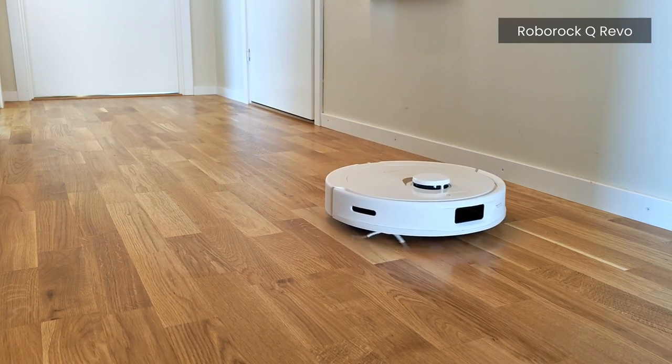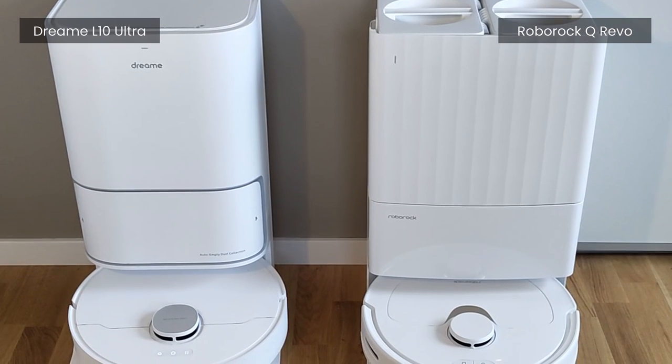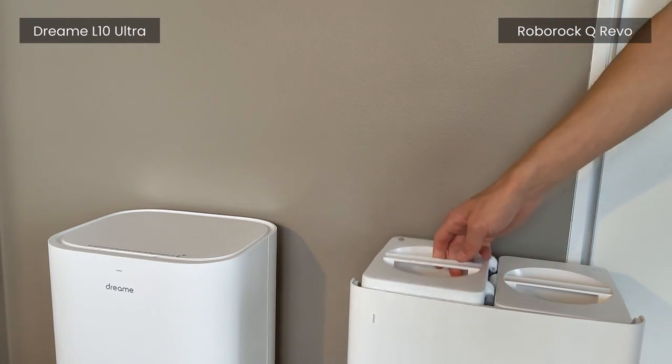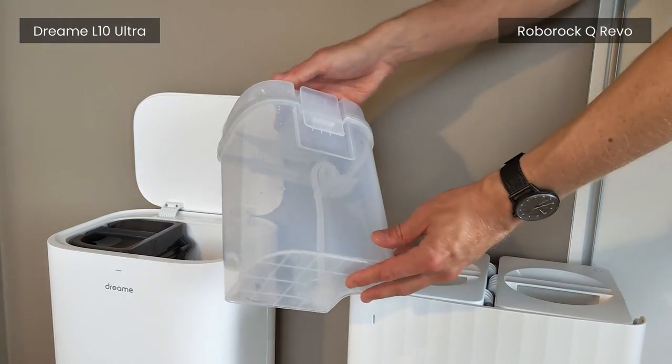The only real place the vacuum robots actually differ is somewhat in design and build quality. I'm a little bit torn. For some reason I like the more rugged look of the Q Revo, and it's also a little bit easier to empty the base station water containers without having to lift up an extra top lid, as is the case with the Elton Ultra.